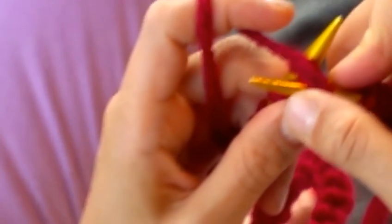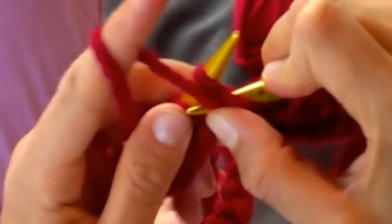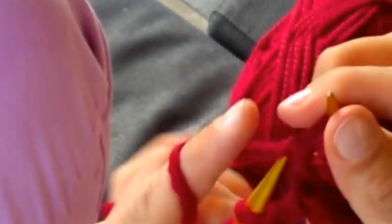Wrapping the yarn around, holding it, pulling it from down up through the loop, pulling it off.